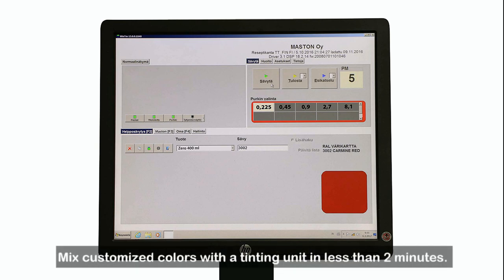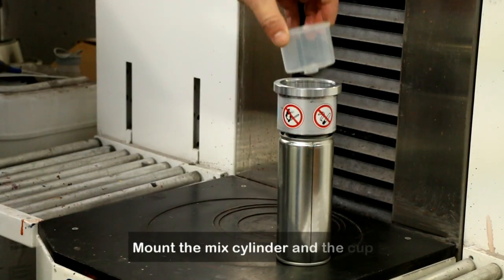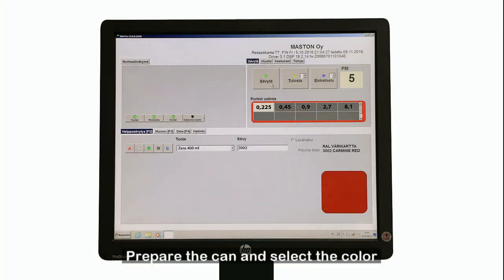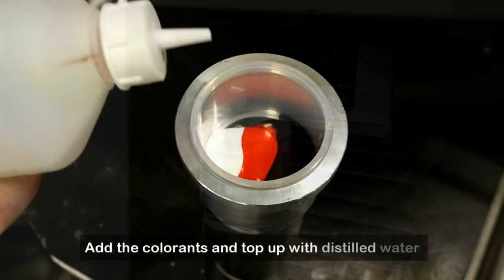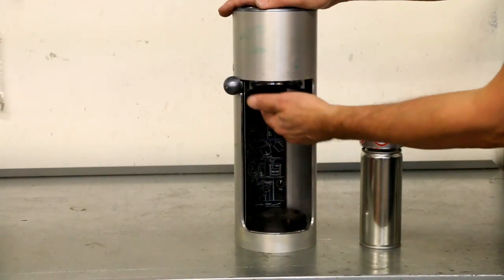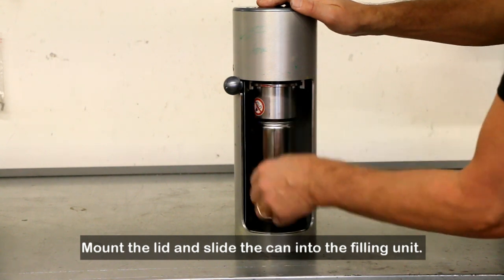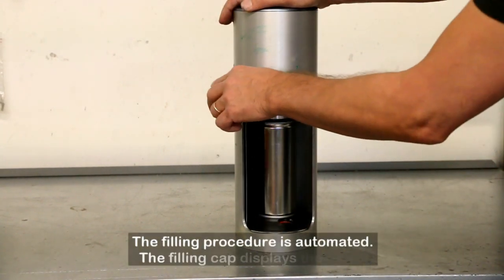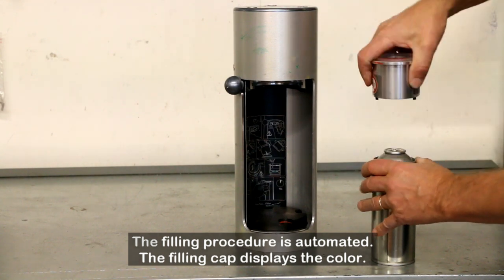Mix customized colors with a tinting unit in less than 2 minutes. Mount the mix cylinder and the cup. Prepare the can and select the color. Add the colorants and top up with distilled water. Mount the lid and slide the can into the filling unit. The filling procedure is automated. The filling cap displays the color.